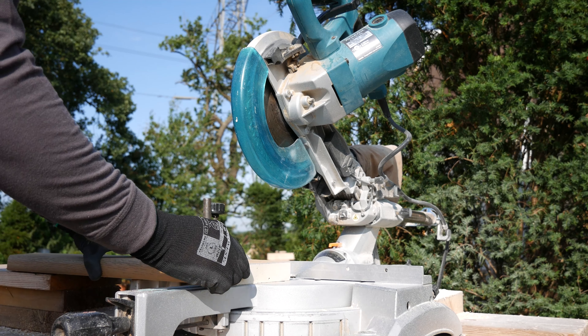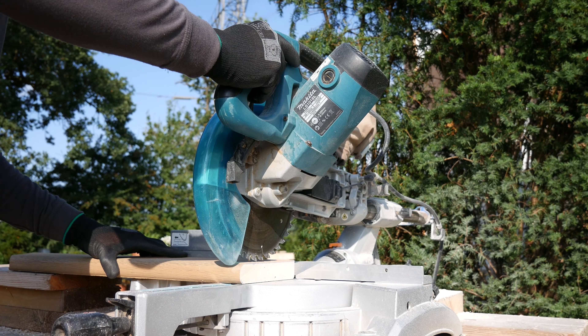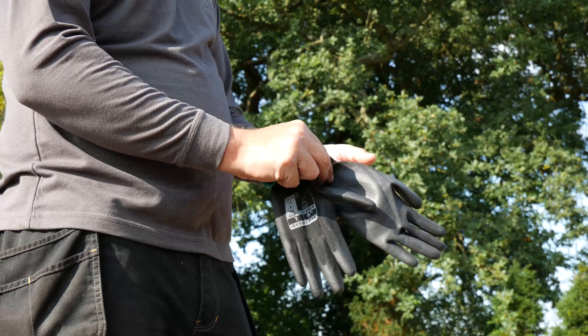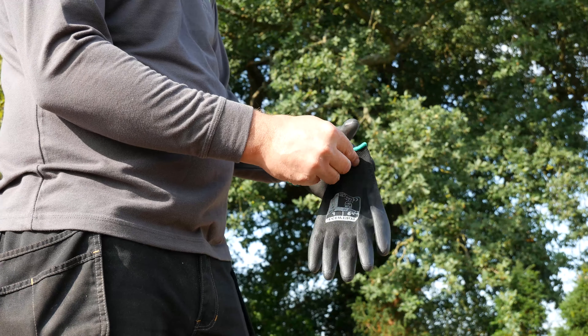Millboard decking and edging products can be cut with standard wood cutting tools. We recommend a carbon tipped saw blade. When cutting the boards, wear an FFP3 dust mask, safety glasses, long sleeves, and protective gloves.